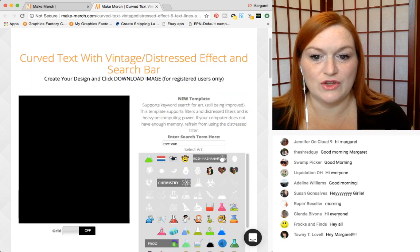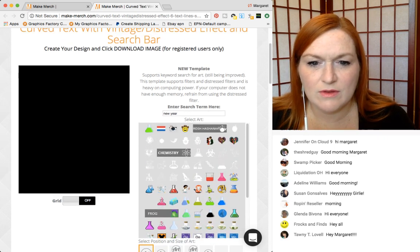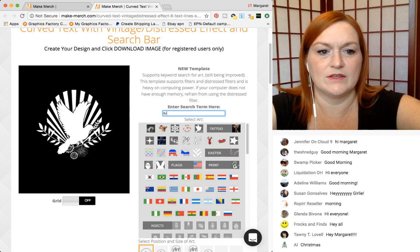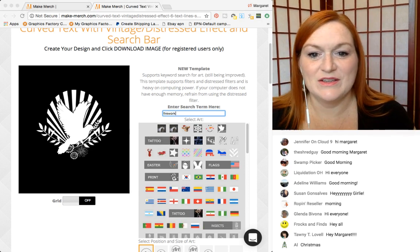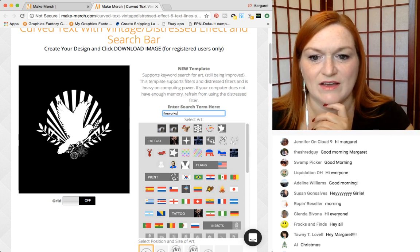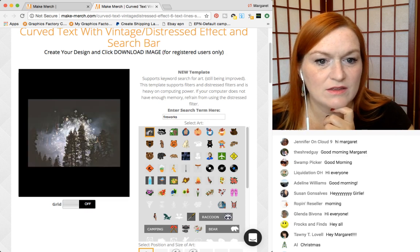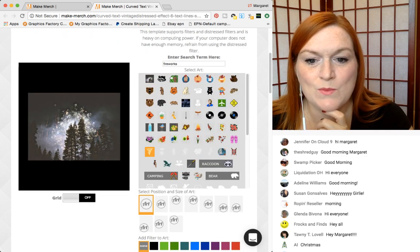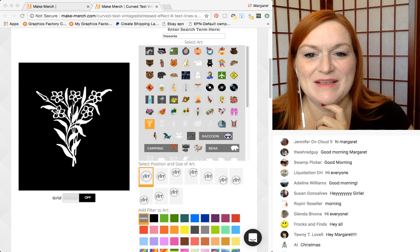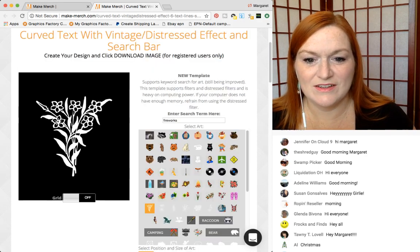They're always adding new clip art in there too. We might go in a different direction because I see chemistry — maybe I need to search fireworks. There's Rosh Hashanah. Let's search fireworks. No fireworks, no New Year's. Plan B — how about shooting star? I think there is a shooting star on here. And the funny thing is that never happens — like every time I go search for something it's there to fill my need, and of course the one time it's like this, that's the way it goes.